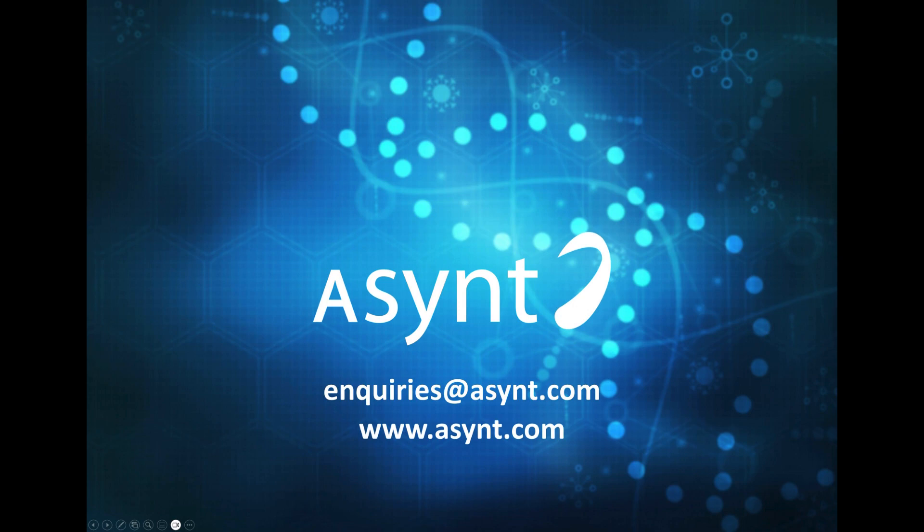If you'd like to know more about the new ElectroReact electrochemical platform, please feel free to contact us via the website or by emailing inquiries at asint.com.